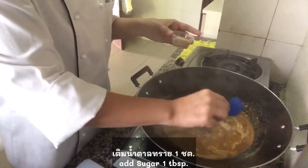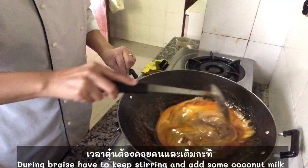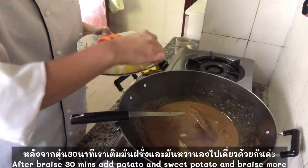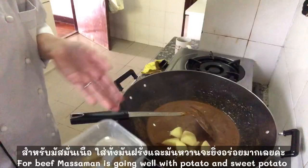After seasoning, we braise around 30 minutes with low heat. But we have to keep stirring and add a little bit of coconut because the texture of massaman is heavy. Now I will start to put potato. For beef, I will mix potato with sweet potato. Potato and sweet potato have a very different texture. What we eat with the massaman is really good with beef.